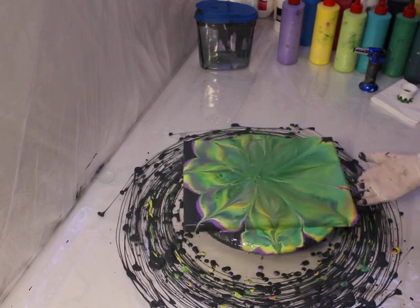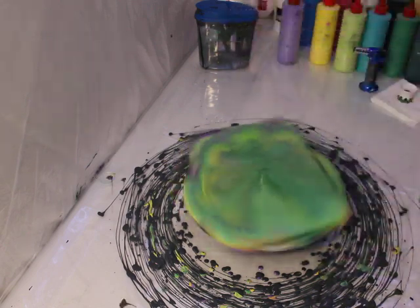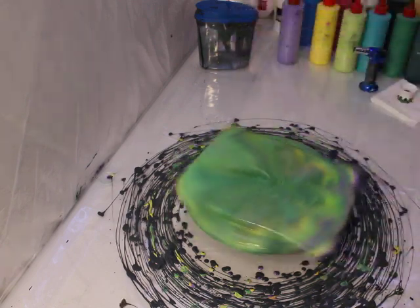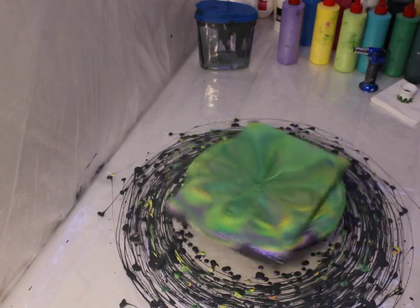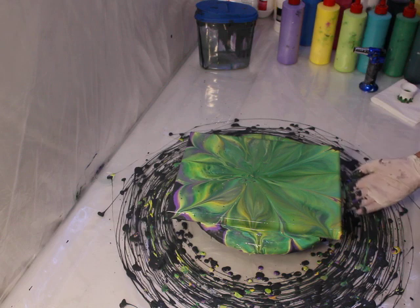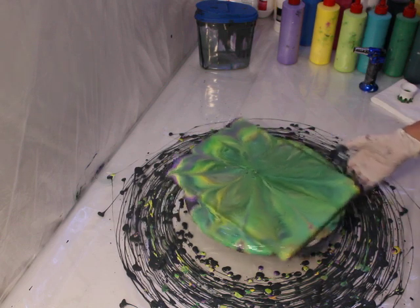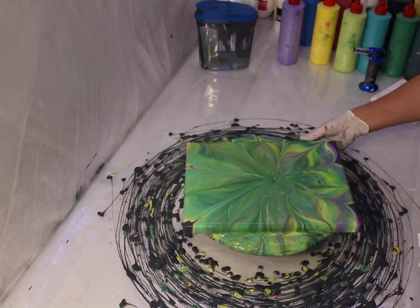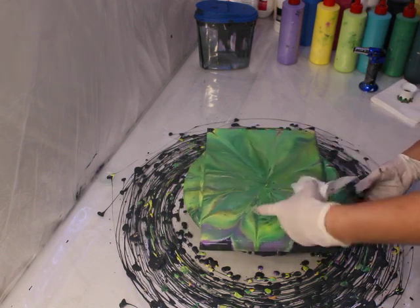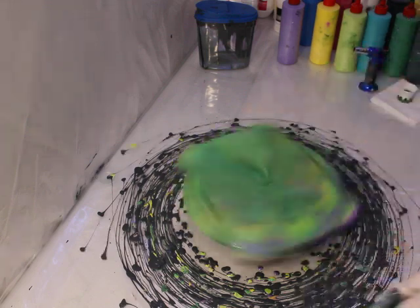I'm going to try something here - push off a little bit there. So you can create a little more centrifugal force for that end. That's the prettiest end though, I'll tell ya - it's really pretty. There's some cell action here, but not so much over there. It's a pretty one-sided painting, I'm afraid.